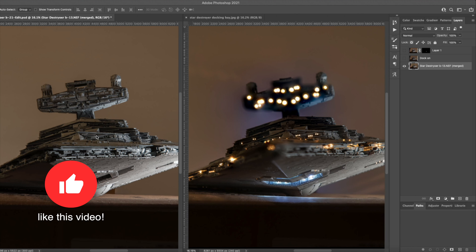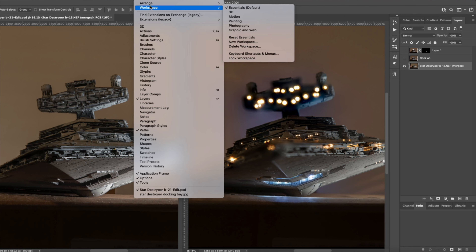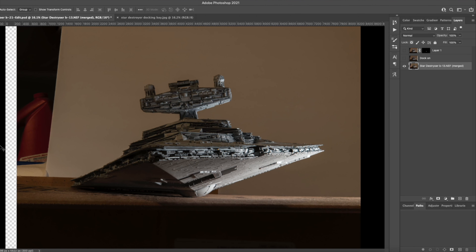In this portion of the video, we're going to talk about bringing in the lit docking bay from one image and putting it over the focus-stacked Star Destroyer. This is a version of the focus-stacked Star Destroyer — and over here is a photograph of the Star Destroyer with the lights on. There are subtle differences: parts of the Star Destroyer aren't visible here, there's been some tampering when turning on the lights, and there are slight position changes. That's fine because it's really not going to be noticed when we're done.